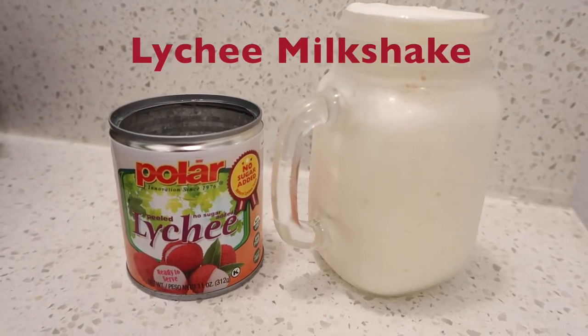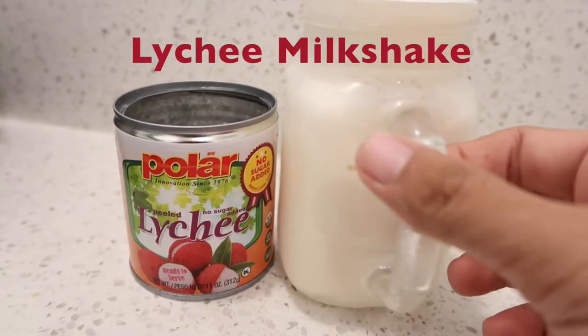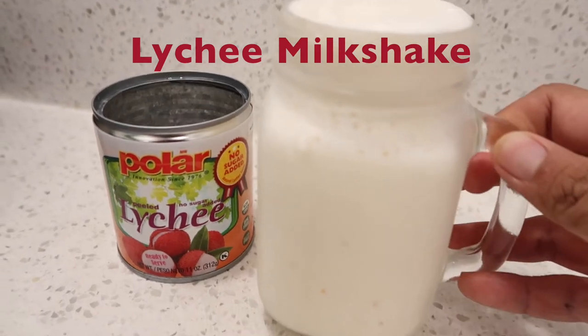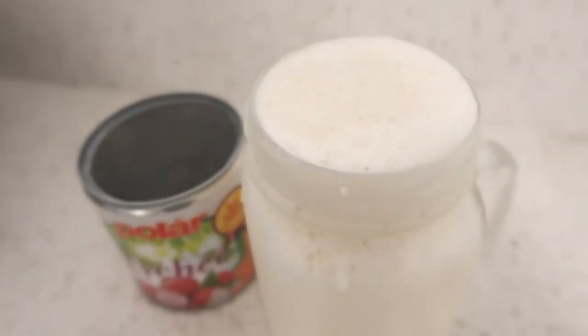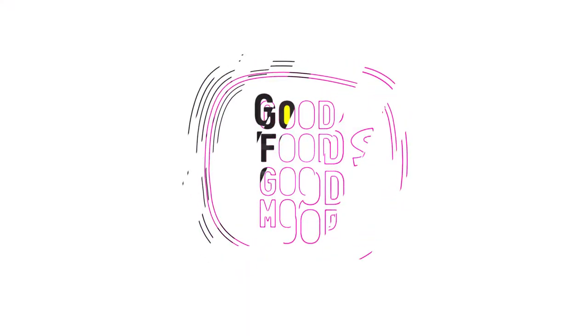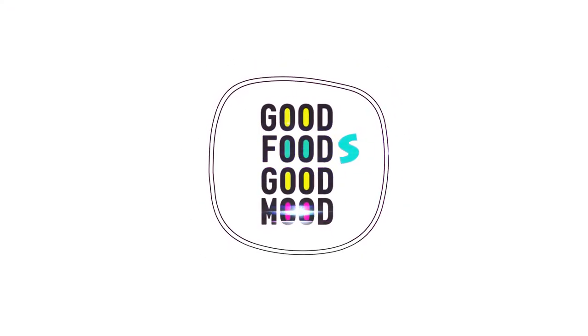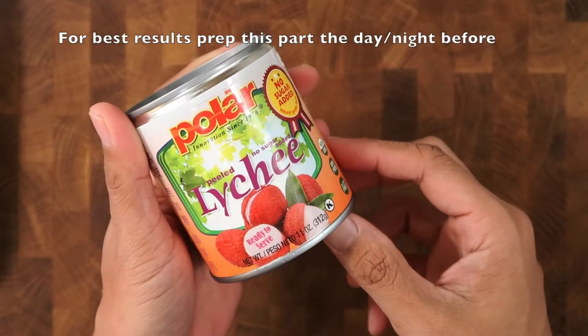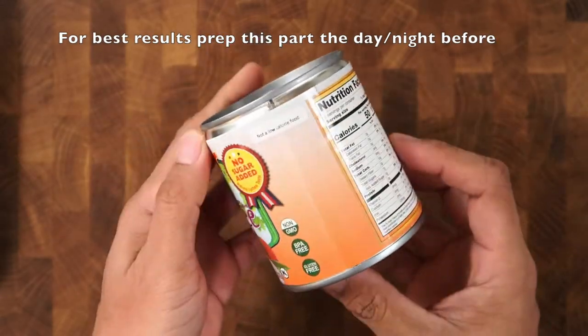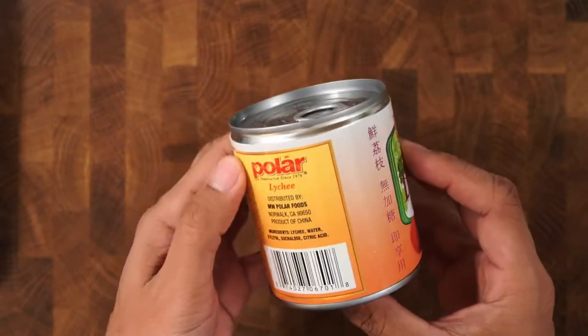Hi guys, in this video I'll show you how to make lychee milkshake using a can of lychee. For best results, you want to prep this the night or day before. I'm using an 11-ounce can of peeled lychee, no sugar added.